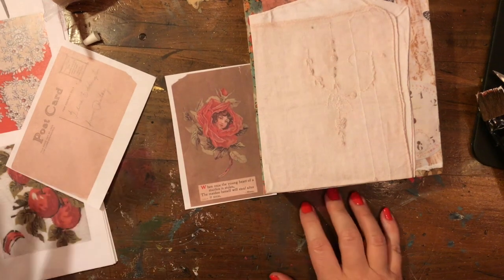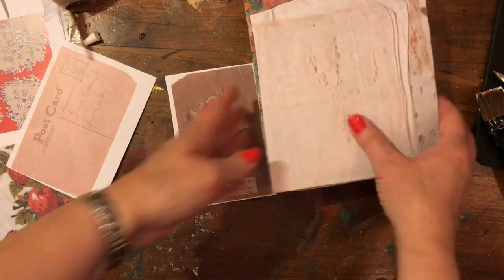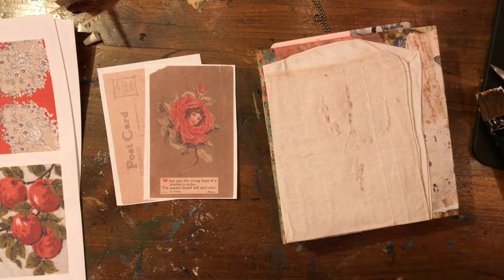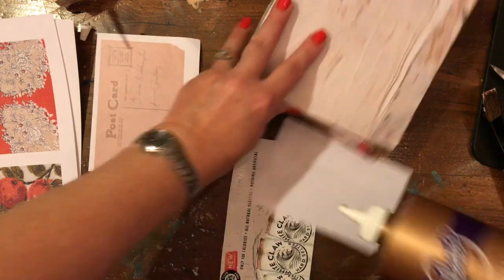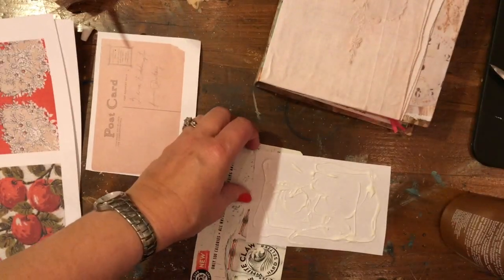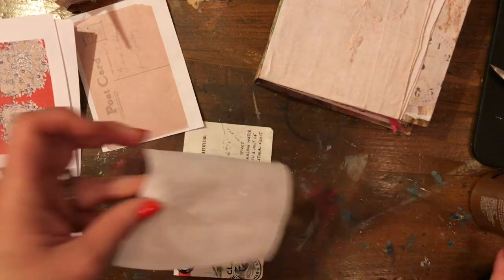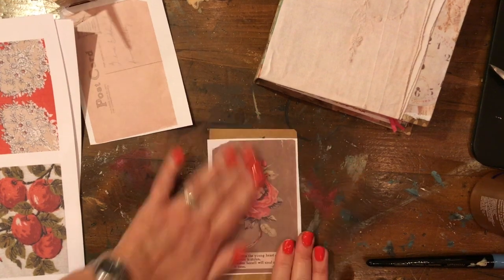I press it down really well. I start working on the postcard. I kind of want to back it, so I grab some scrap cardstock. Actually, this little piece of scrap chipboard was supposed to be a fold-out on the back inside cover of the journal, but I never got around to placing it. I decide to use it as kind of a support — something a little more sturdy for the postcard — because I want to back it and give it a little bit of depth. So I get that all glued down and trim off the excess.